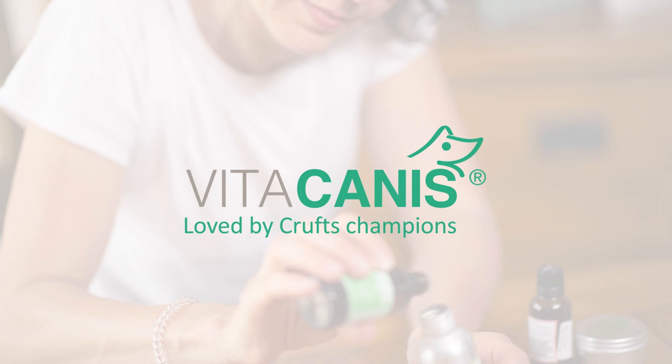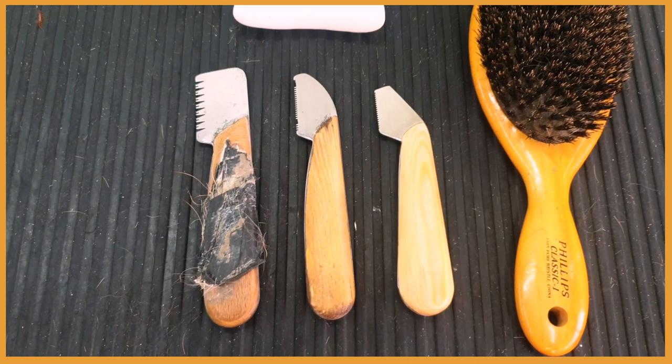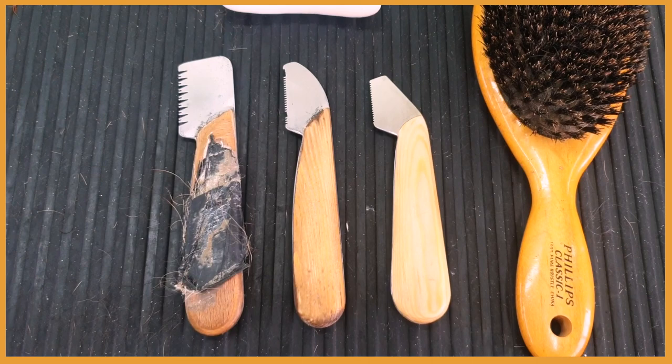In this video I'm going to use these three hand stripping knives. As you can see this one is quite old — I would say it's almost vintage. It's one of my favorite knives, and the beautiful thing about hand stripping tools is the older they are, the better they are. If you buy good quality hand stripping knives like these from Lonsdale, handmade in Germany, they will last you for a very long time and the older they get, the better they get.